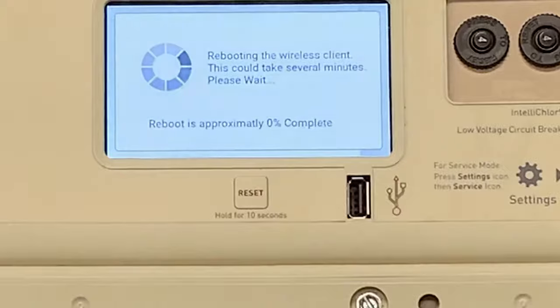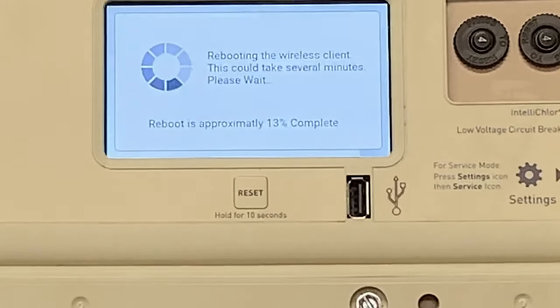What I'm going to do is type in my password. And then what you'll see is it's going to reboot the wireless network adapter — the NGenius. So once this is done rebooting, then we can actually test it and make sure it's online. I can also show you a little shortcut of how to test your IntelliCenter to make sure it's online with your phone as well.